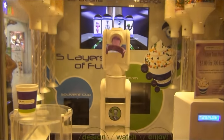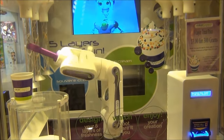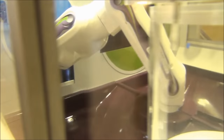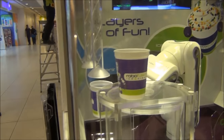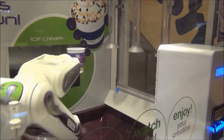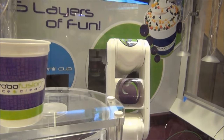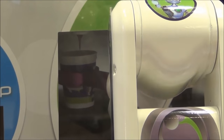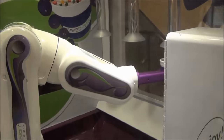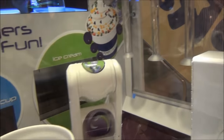I'll choose my robot to make my ice cream — his name shall be called Sid. Let's watch. Nice entertainment. We're adding M&Ms, and now chocolate, and now moving on to Skittles, and then we have our twist.